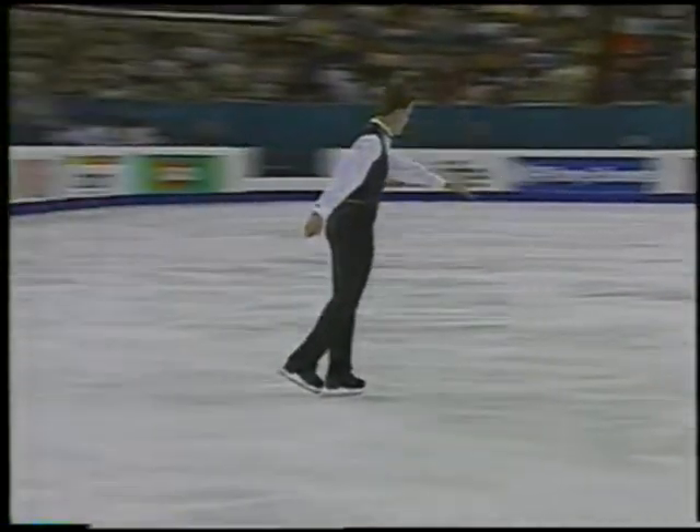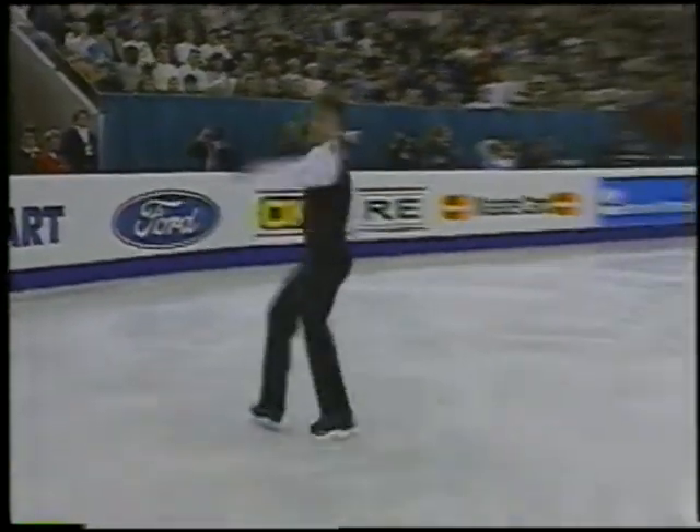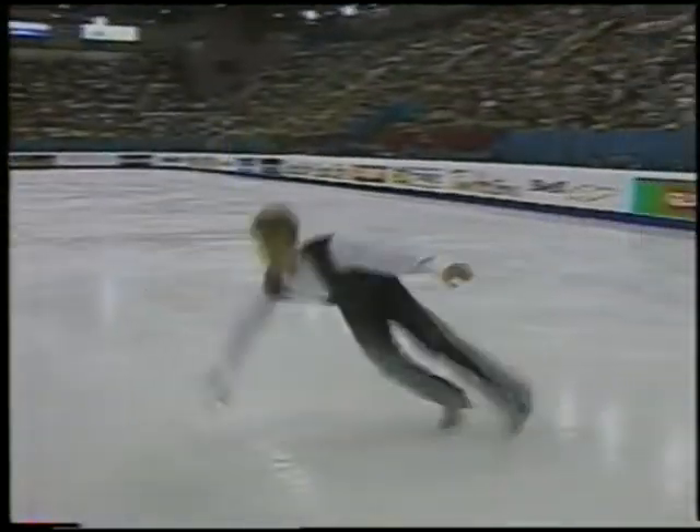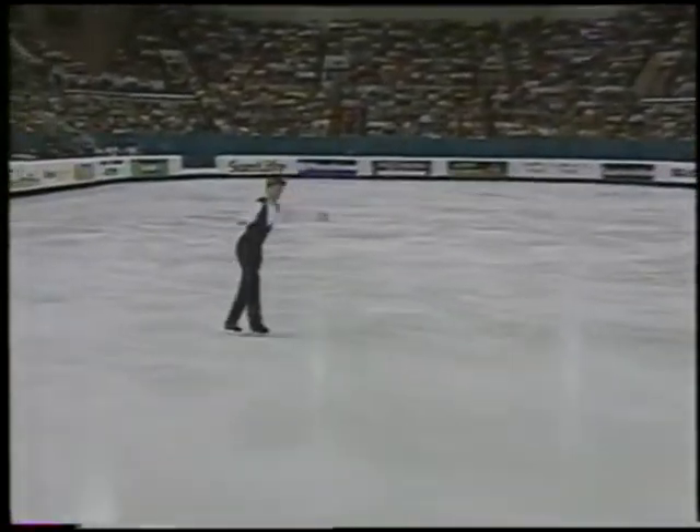Here's the triple lutz, right up into a triple toe loop. Oh! That's the problem with consistency that Scott has had in the past.